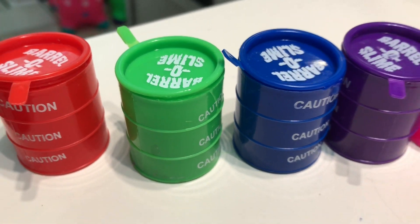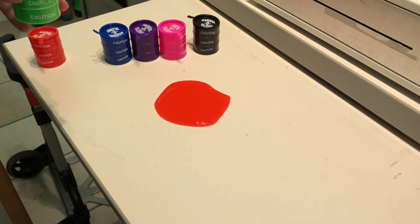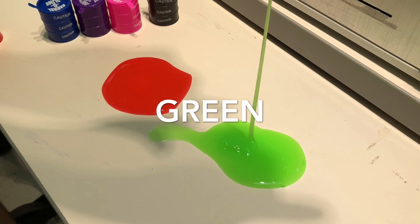Green color, green color, where are you? Here I am, here I am, how do you do? Green. Next color.